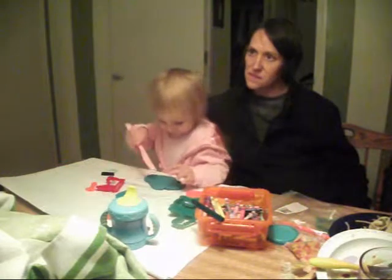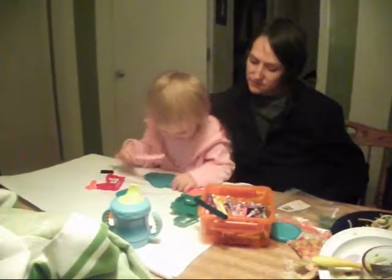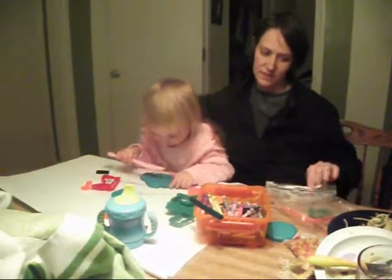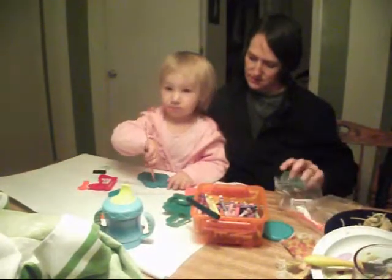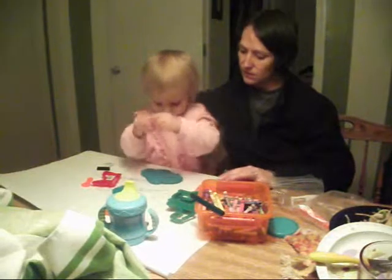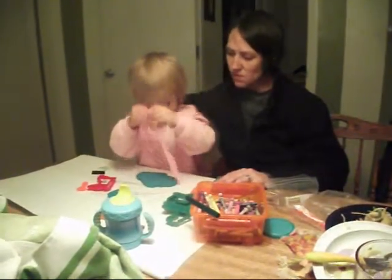That's cool. What are you making with the Play-Doh? Are you cutting the Play-Doh with a knife? I can tell.